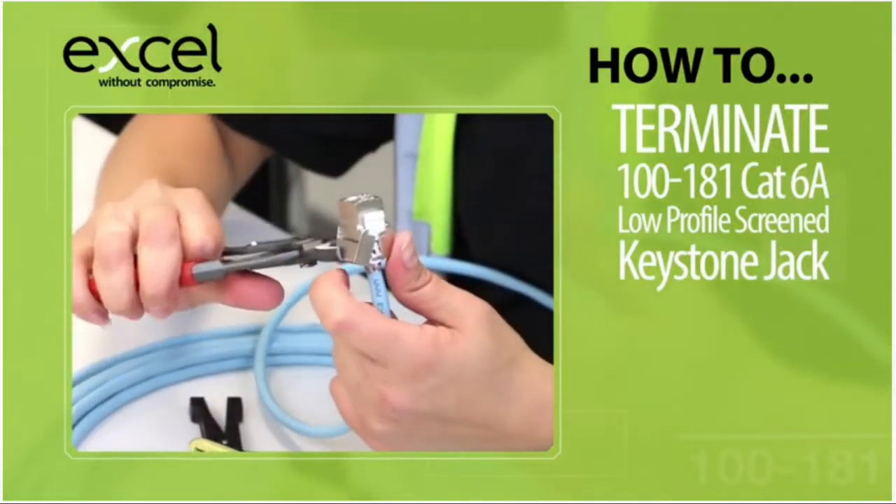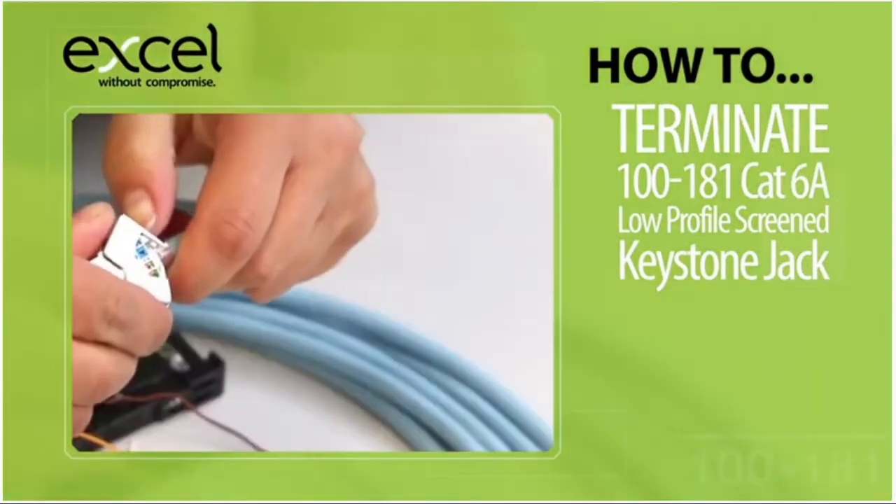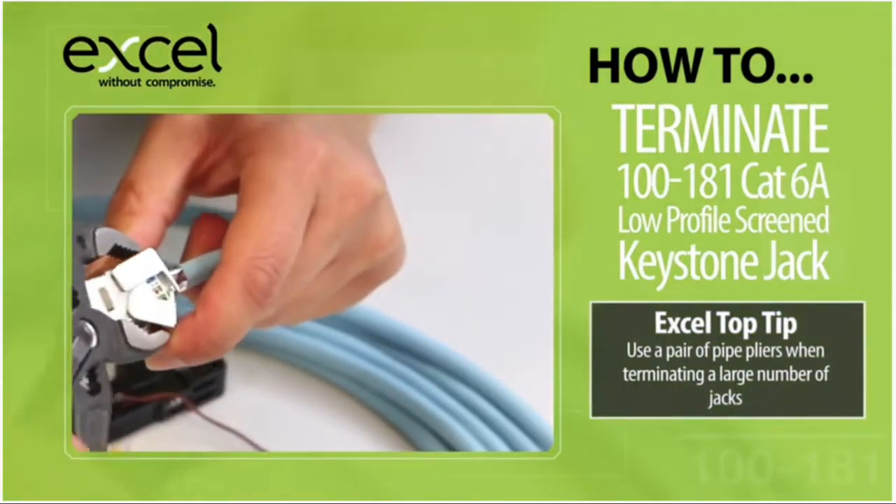Arrange the conductors into the correct slot within the wire cap, keeping a twist as close as possible to the point of termination.